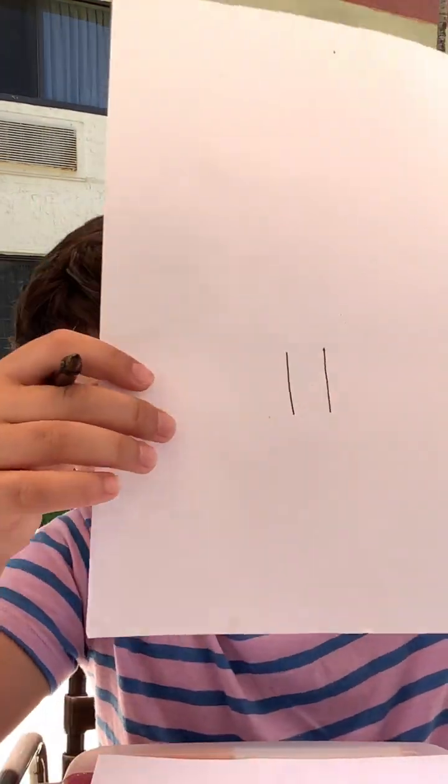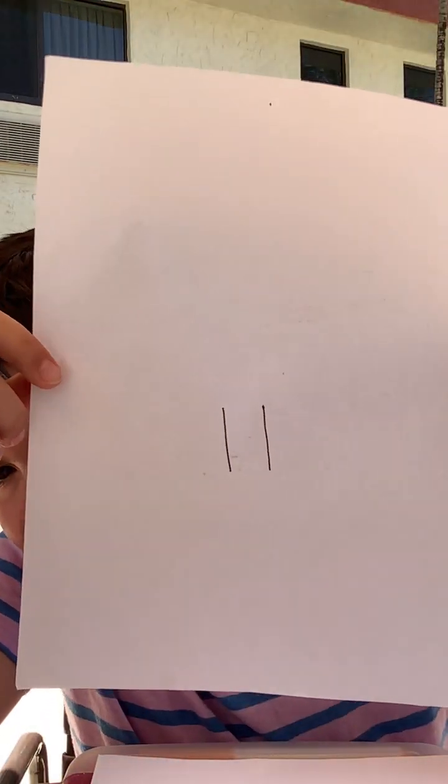First, let's draw two lines going down. Just like that.